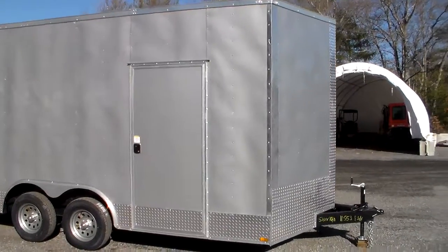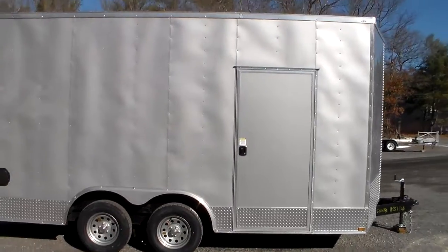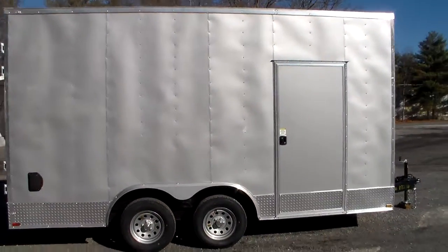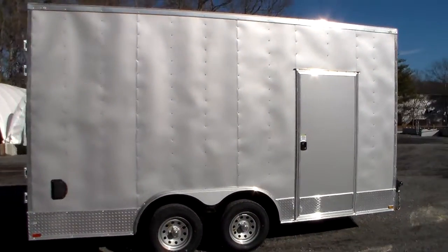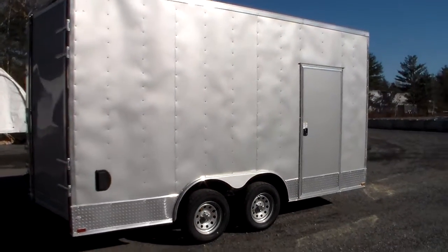Again, this is a tandem axle trailer with a 7,000-pound gross vehicle weight, so it has plenty of capacity for what their purposes are going to be. This unit has clamshell vents on it, which allows for air circulation.